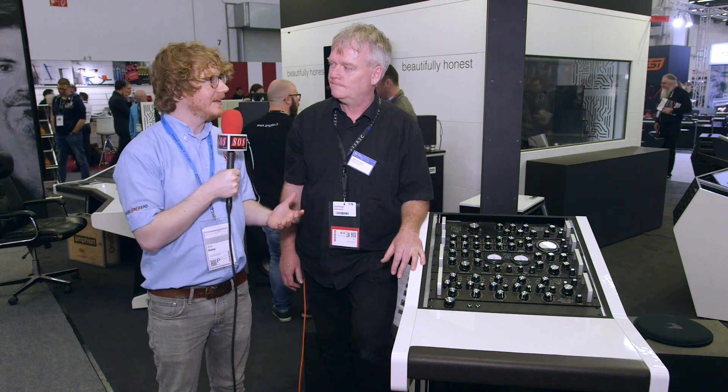Hi, Will for Sound on Sound here at Music Mesa 2017 on the Giraffe Audio booth with Jakob who's going to tell us about their exceedingly clean sounding compressor. It's passive — a passive compressor.